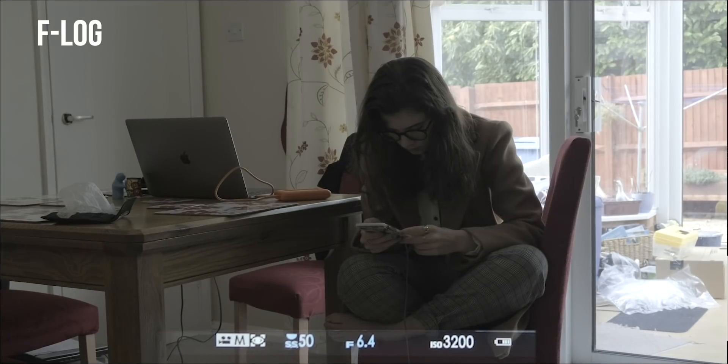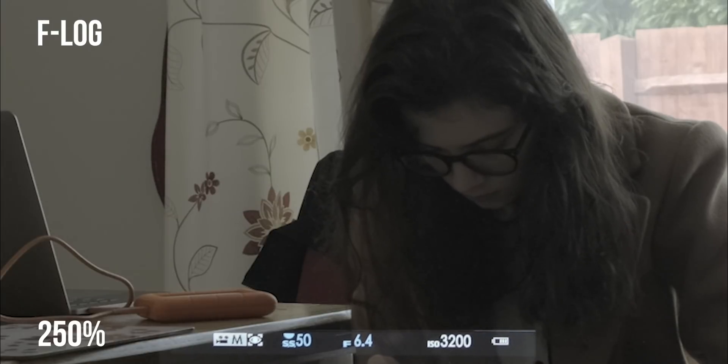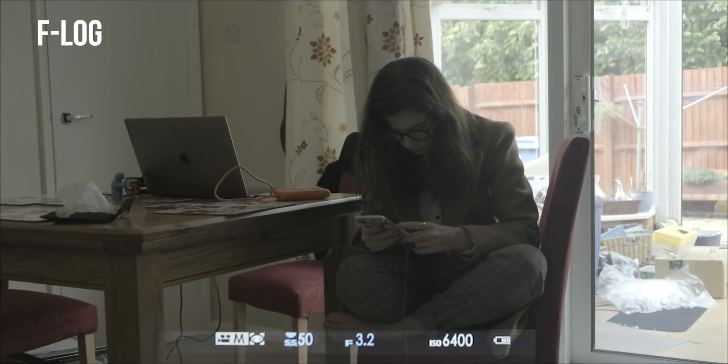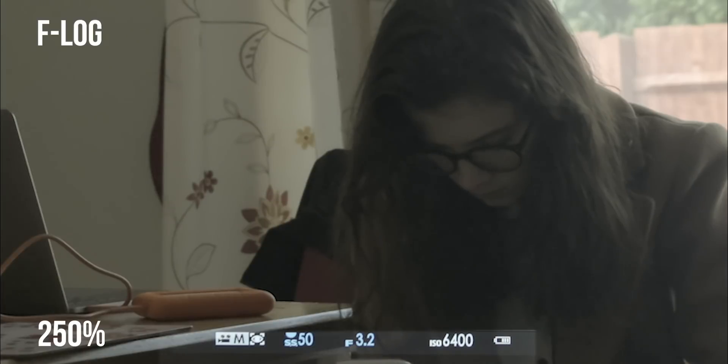3200 ISO — you can see it does get a bit noisier, but once that light is on, as you can see, it crushes most of that noise away. And that top right portion of the frame when we crop in looks nice as well, as do the mid-tones on that curtain. We don't seem to be losing much in the way of color. 6400 — you're seeing a lot more noise; I am on a 250% crop in 4K mode.